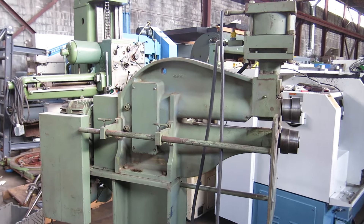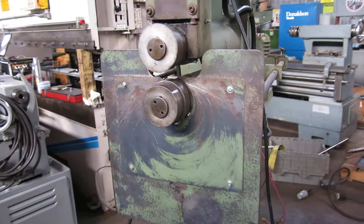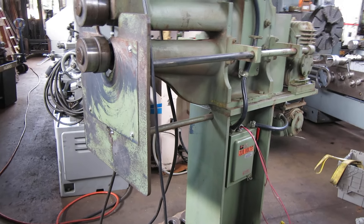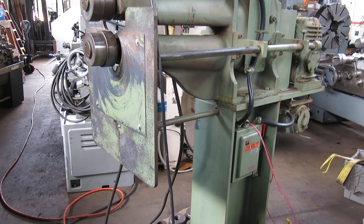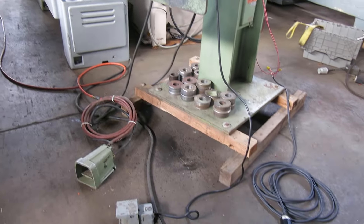18 inch throat, 12 gauge mild steel capacity, wired for 220 volt, 3 phase. I haven't checked the motor — most will do 460 — but right now we'll just say it's low voltage 3 phase.